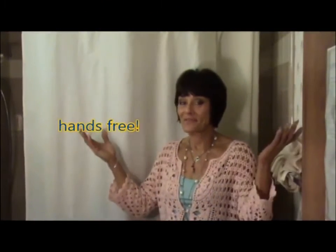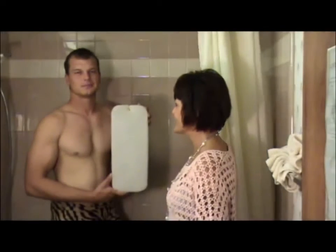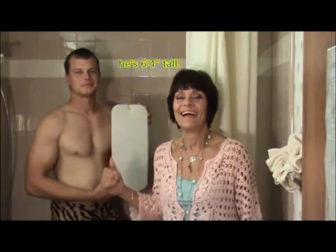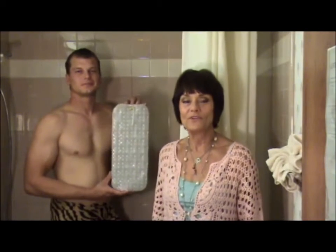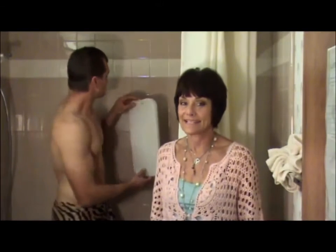The Shower Smart Back Scrubber takes the work out of your hands and puts it back there where it belongs. It's the perfect size for everybody. It has a one inch exfoliating pad that's laminated to a flexible mat with 52 little suction cups on it. It sticks to any non-porous surface and it doesn't slip.